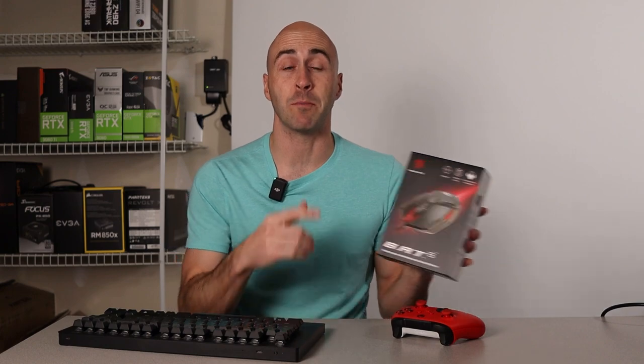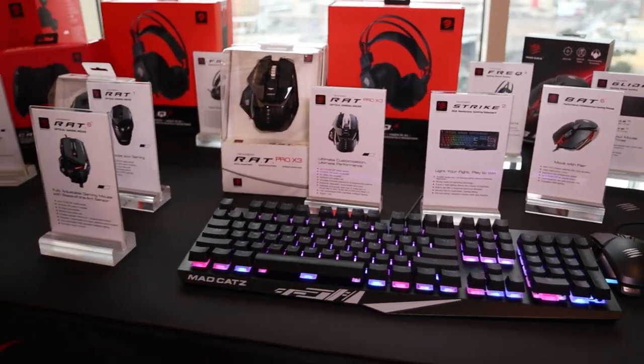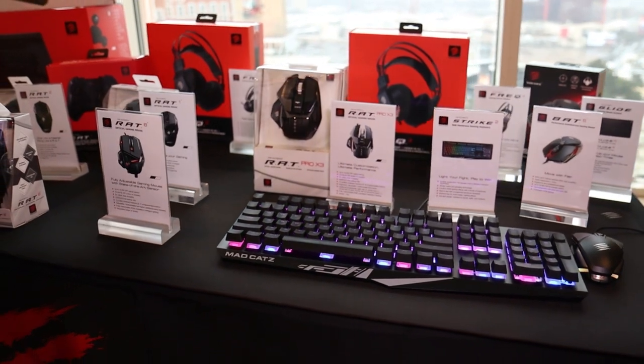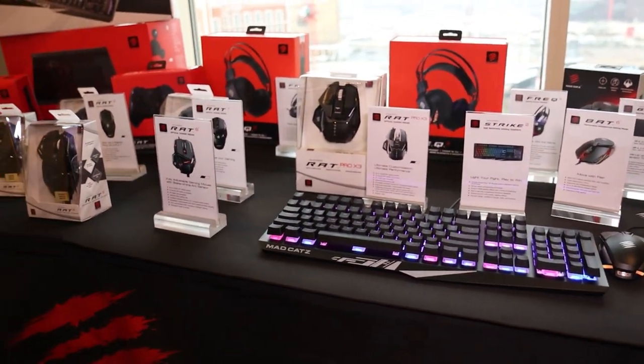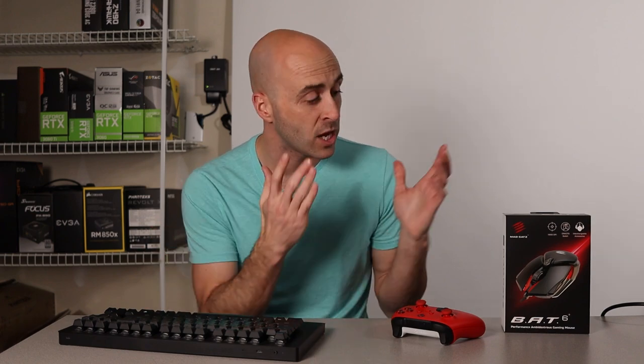Madcatz prides themselves on making the world's most adjustable mouse. They have about 14 different types of mice, and it looks like about half of them, maybe even more, are fully customizable. They have both wired and wireless options depending on your preference. We got to experience the kind of customization options the RAT series of mice offer firsthand.